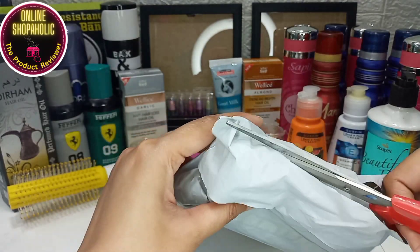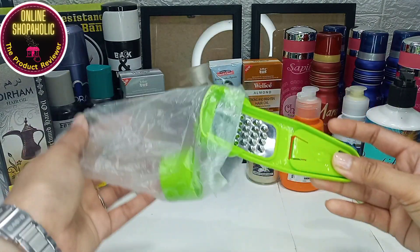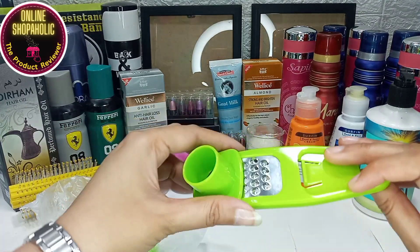This next item is a kitchen hack — a small food steamer.